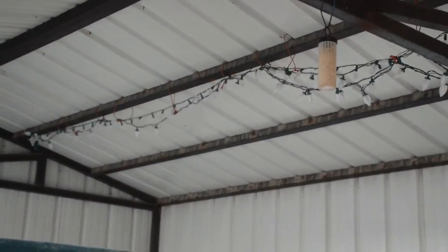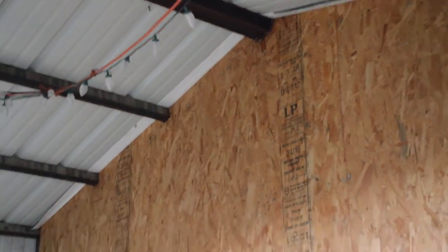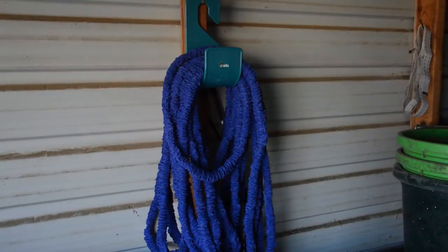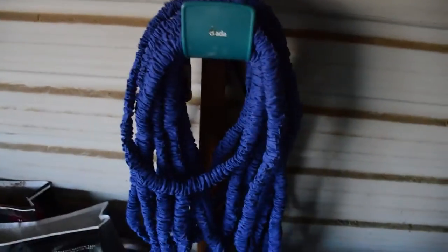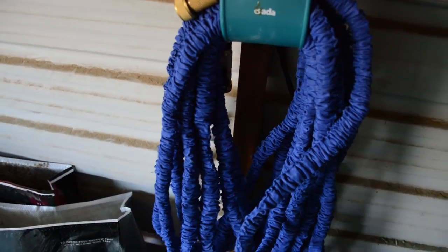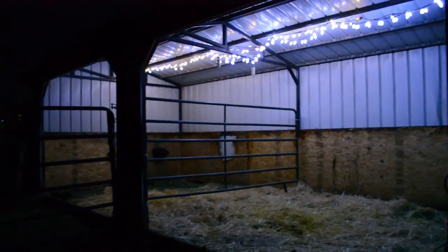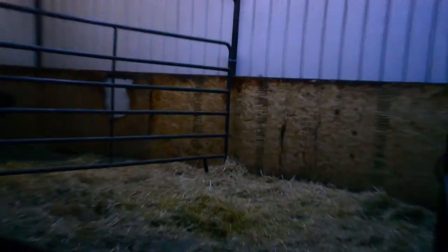One of the most important parts of wintertime barn preparation is having water. We don't have a water spigot in our barn, so I have to run a hose from my house all the way over to the barn, and it tends to freeze even if you blow out the hoses. What I did last year — and it worked really well — is I got one of those new hoses that shrinks down. It's a hundred feet long but super lightweight, so I can connect it to the house and bring it out to the barn. Here you can see what my barn looks like at night — nice and bright.